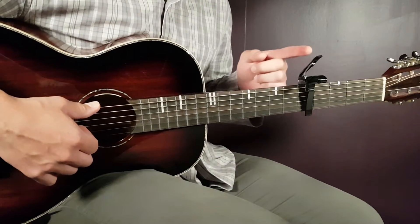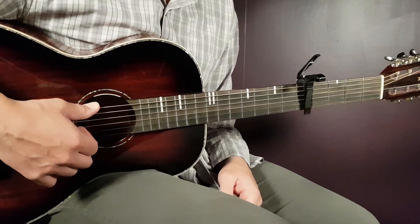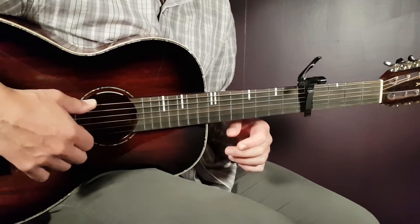We have a capo here on the fifth fret to match up the sound, and we have six different chords to handle here. So let's go over the chords first.